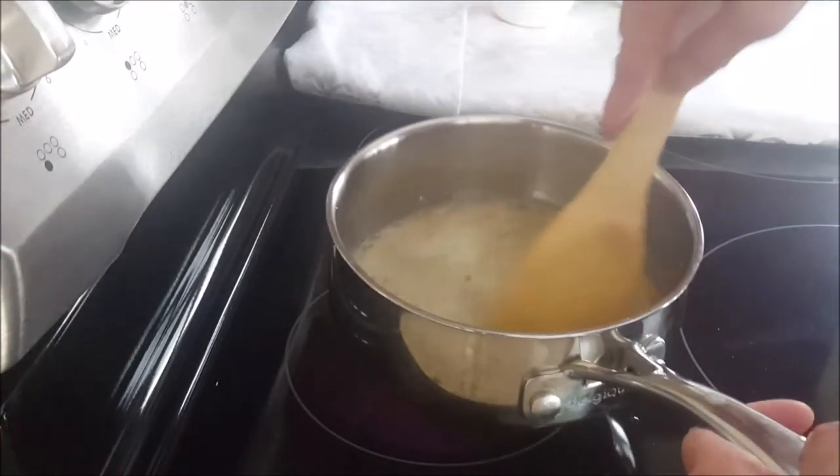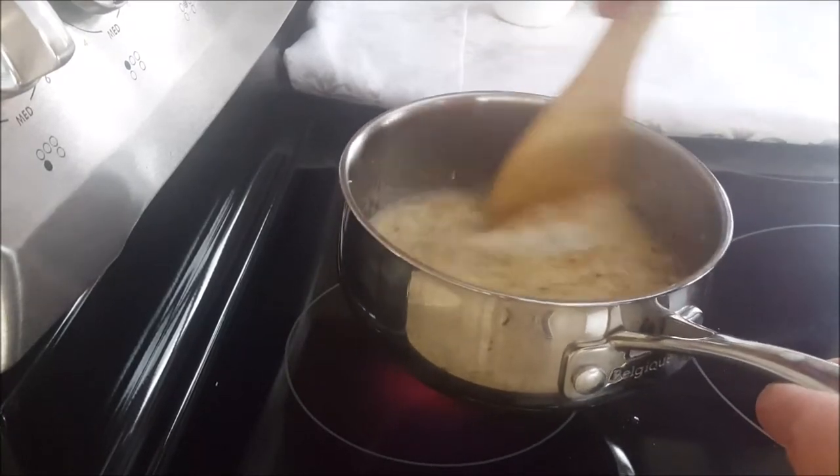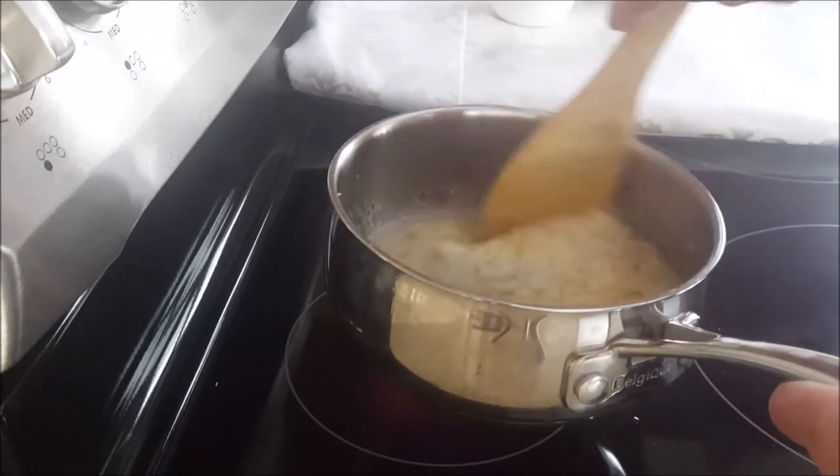The sugar is all melted. I'm going to set this aside and let it cool, then I'll show you the next step on what to do.